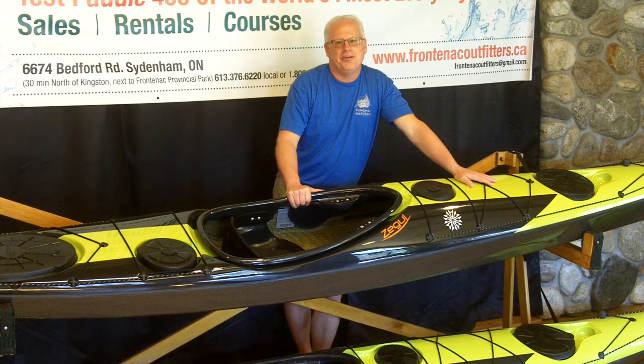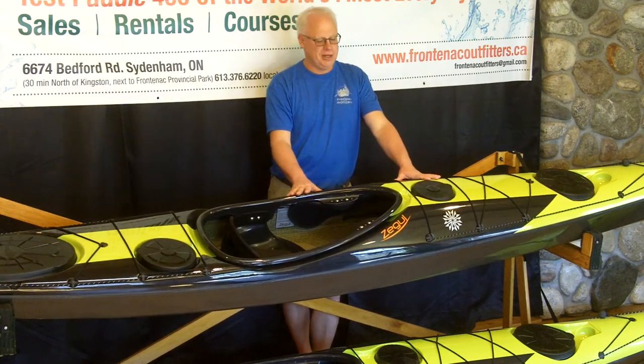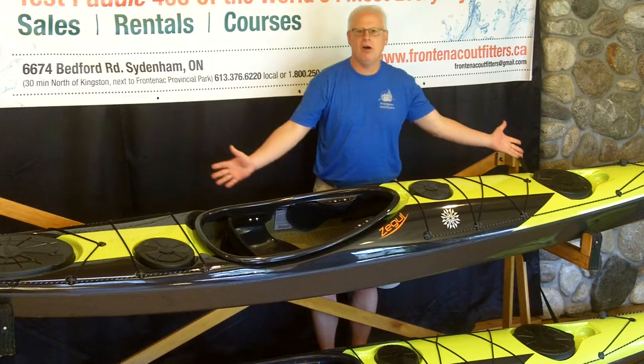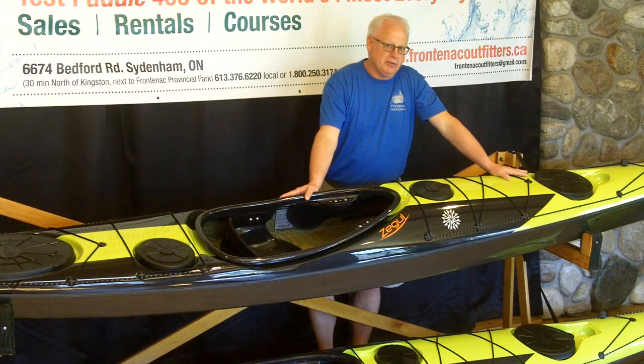Welcome to Frontenac Outfitters Canoe and Kayak Center. This is a kayak video review of the Zegel Aero Play MV. This is an all-around performance sea kayak, designed for paddlers in the 150 to 225 pound range, intermediate to advanced skills, or those that would like to aspire to that level.